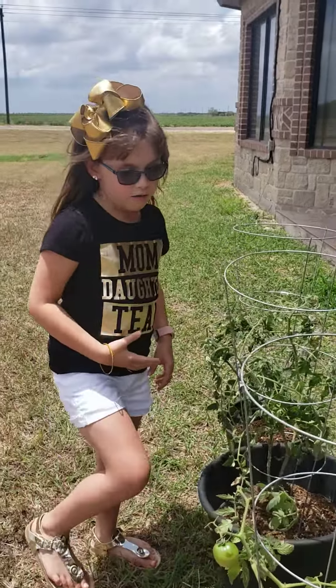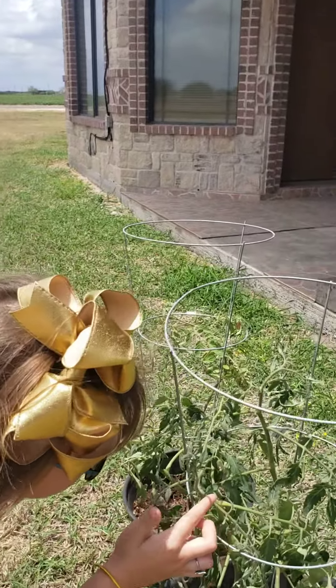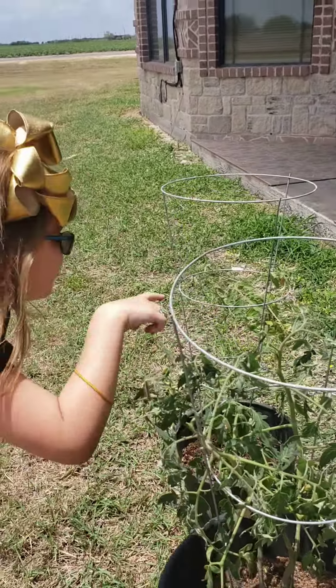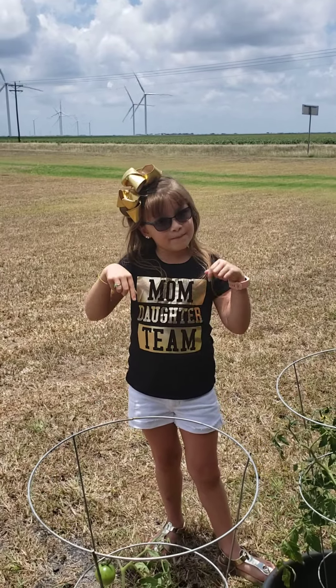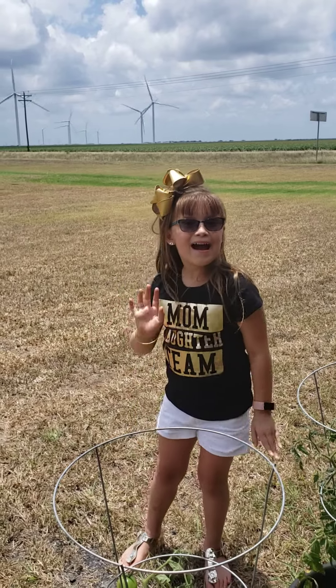So now we'll keep checking back and hoping that this plant gets some tomatoes. All right, thanks for our Mother's Day gardening video. Make sure to subscribe in the button below. Sophia's Toy Club and Adventures. Bye!